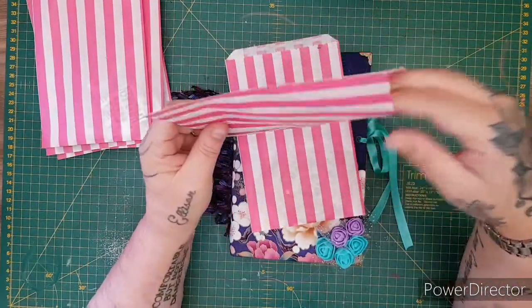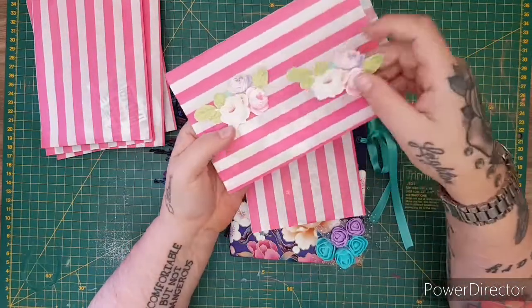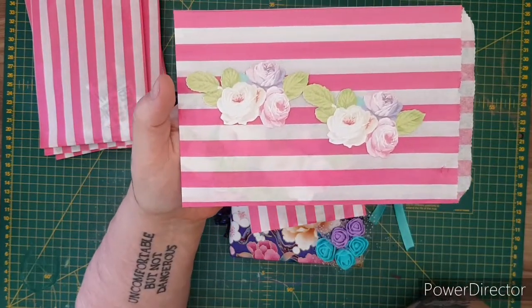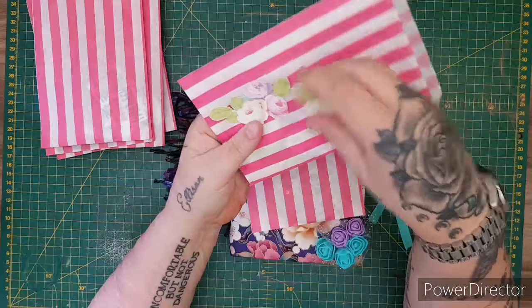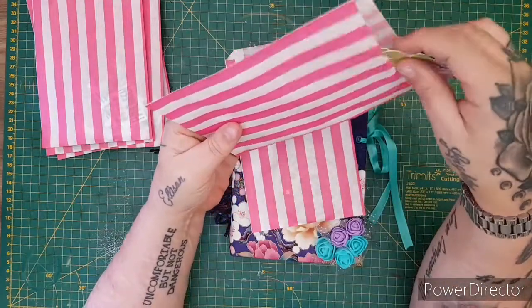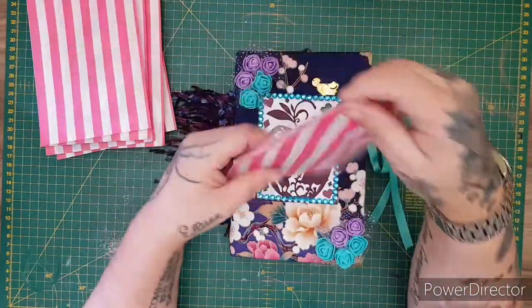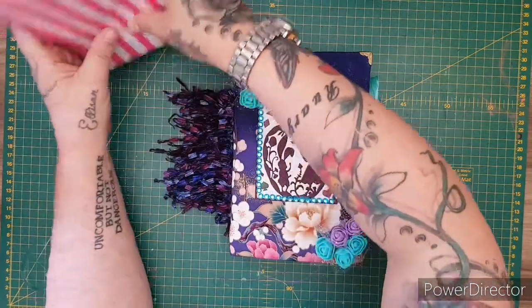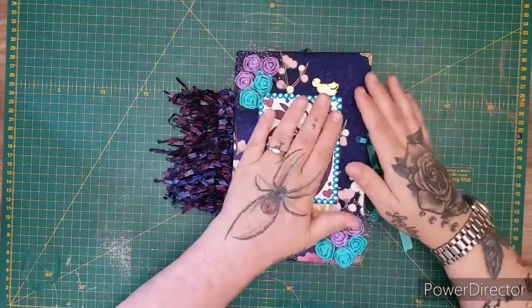This one I really love — it's the pastel floral. A beautiful pack of 10 of those.